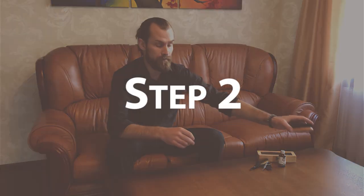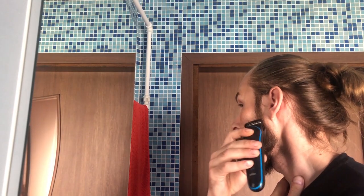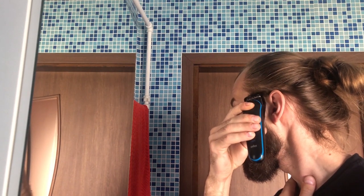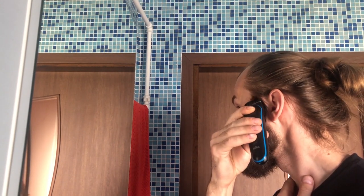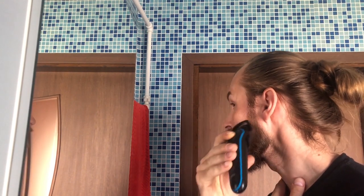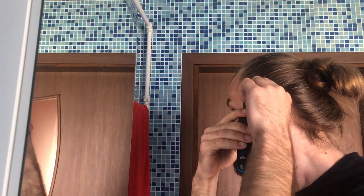Step two: Trimming. While I recommend using scissors because it does much less damage to your hair, the shape of my beard is easier to achieve using clippers. First of all, I set my clippers to 11 millimeter length and trim my sideburns from the top of my ear to the bottom of it. There tend to be a lot of bushiness and flyaway hair in sideburns. To remove all that and create a separation between my beard and my hair, I tend to cut my sideburns short.